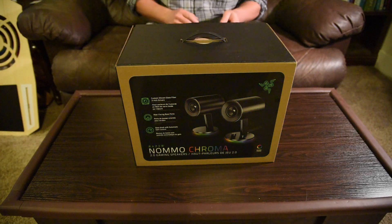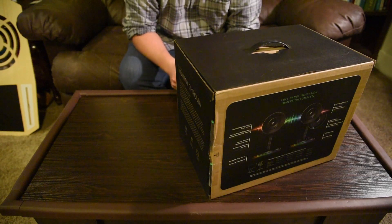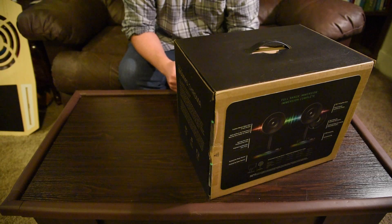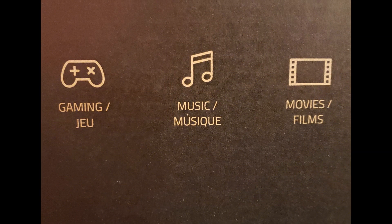Today we are going to do an unboxing video of the Razer Nommo Chroma speakers. It's the 2.0 edition. They're gaming speakers but they also work for gaming, music, and movies.